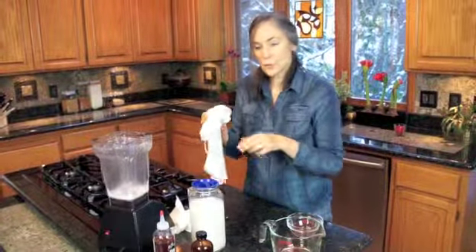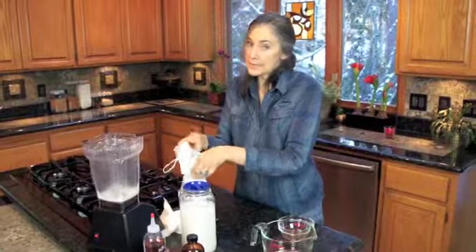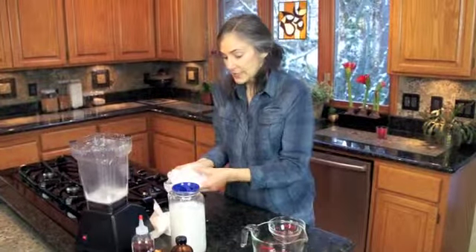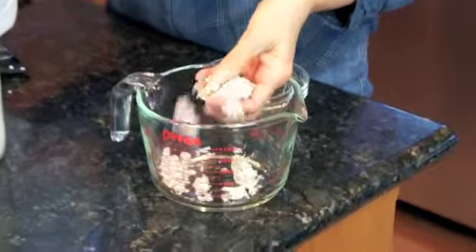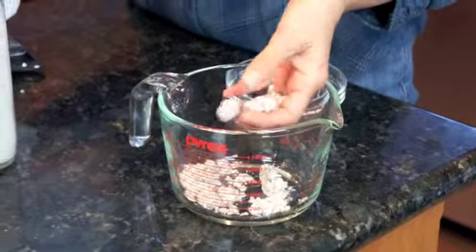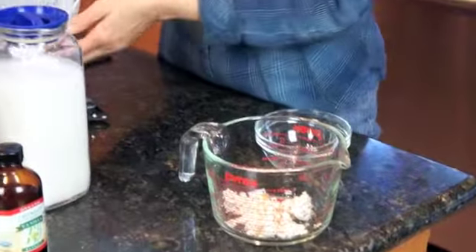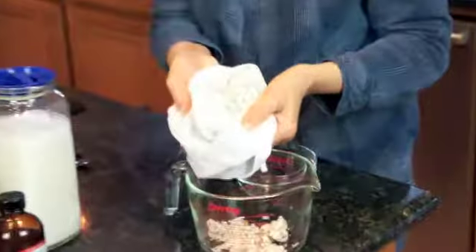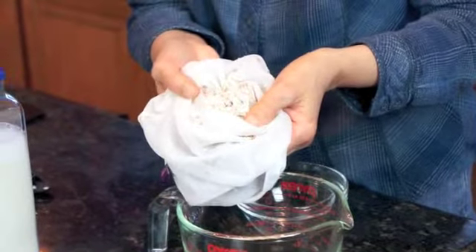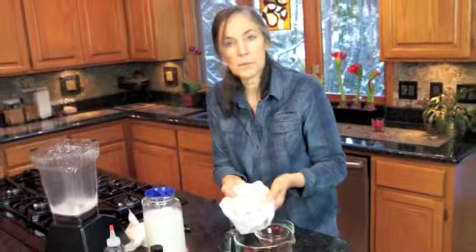Now, one more thing I'd like to mention: we have all of this wonderful almond pulp left over here, and do save it. You can dry it out if you have a dehydrator and turn it into almond flour. You can make your own body scrub out of it once it's dried. You can use it in other recipes — it makes a nice almond flour to put in some flax crackers. Many, many uses for it. So save it. If you put it in the fridge it won't keep all that long, so if you're not going to use it right away and you're not going to dehydrate it, just put it in the freezer in a plastic bag and it'll keep quite a bit longer.